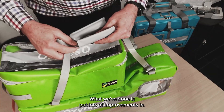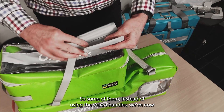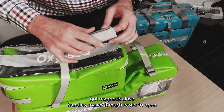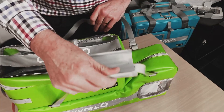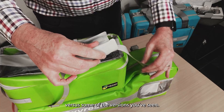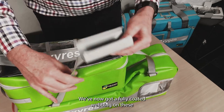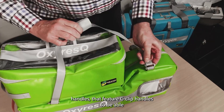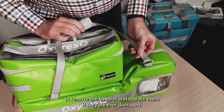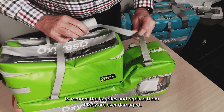We've put lots of improvements in. Some of them are: instead of using the Velcro handles, we've now got magnetic close handles, which makes it much easier to open the straps. We've also got a fully coated webbing on these handles.